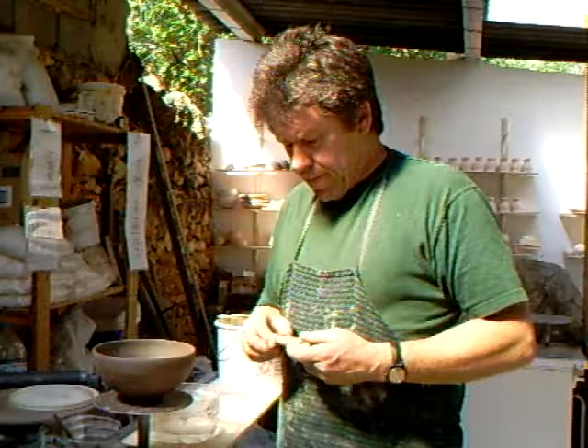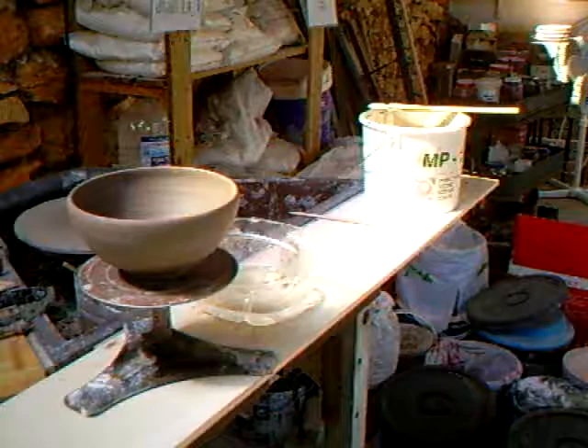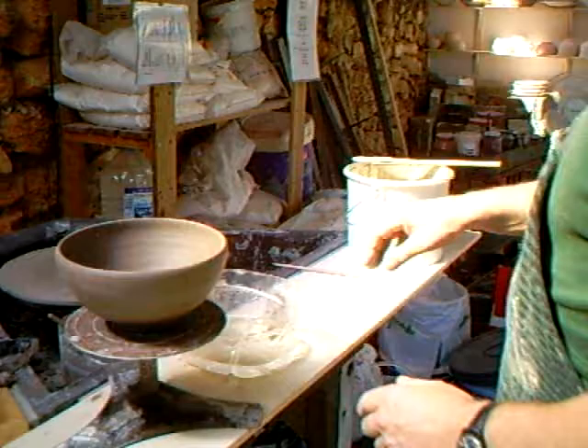I don't know about you but when you're decorating — I'll just bring the camera down here to where I'm at down there. Let's move in a bit. As you can see I've got a pot there on a banding wheel. I'll just try to get you in the picture.